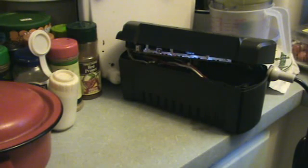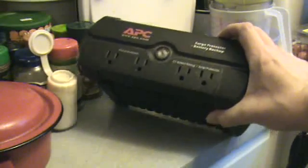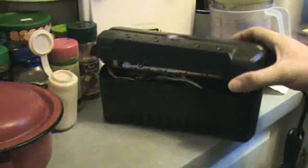Hello, this is the Lightning Stalker and today I'm going to show you how a UPS — Uninterruptible Power Supply — works. I'll show you how basically the internal components are laid out. This is your basic APC Uninterruptible Power Supply, model BE325.